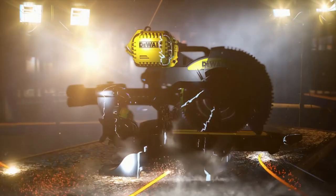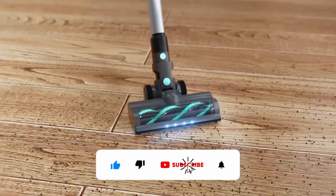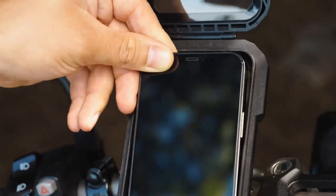Does the power cord keep you tied down and prevent you from getting the job done? Flexvolt gives you the power accorded by the freedom of cordless. How about keeping your home spotless with zero effort? No problem. And is that a GPS on a bike? Let's find out.